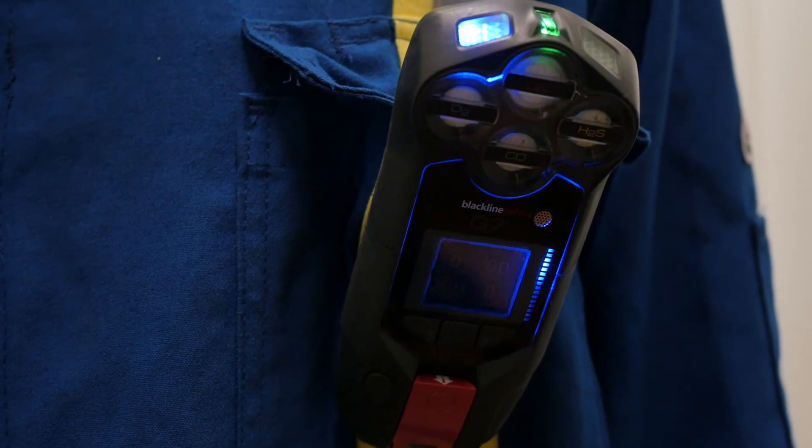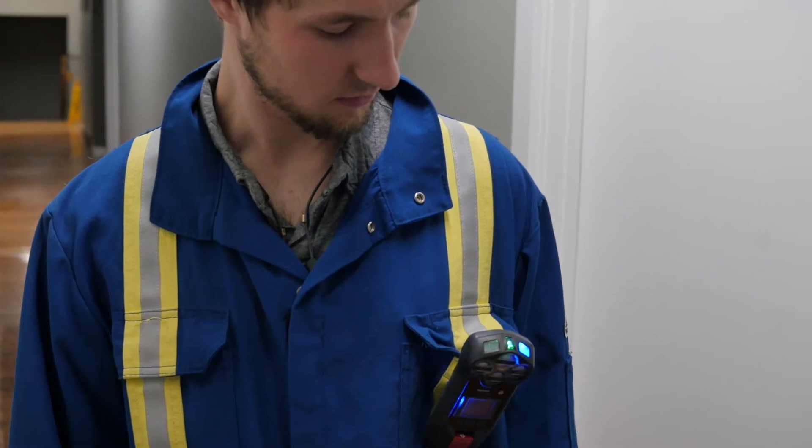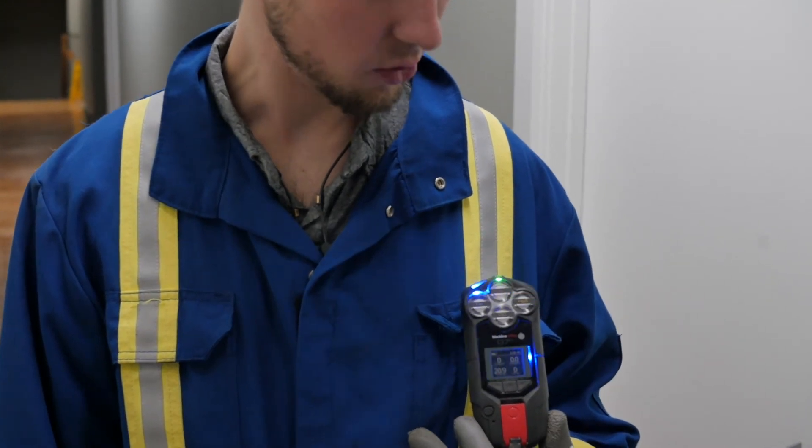After a red alert, the monitoring team will contact you via a message to your G7 display, or a voice call to the G7 speakerphone if enabled. For a voice call, hold the device about six inches away from your mouth.